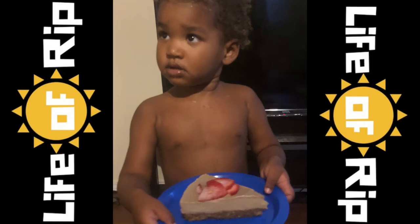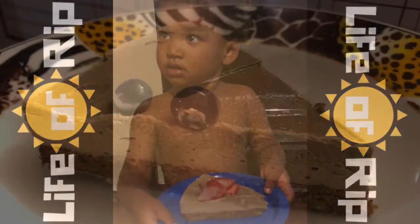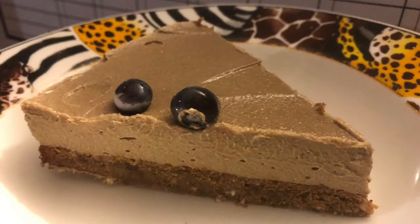Here you can see the birthday boy with his cake. He mostly enjoyed eating the fruit off the top. They're not really huge on cakes like this, but they really enjoyed the experience.